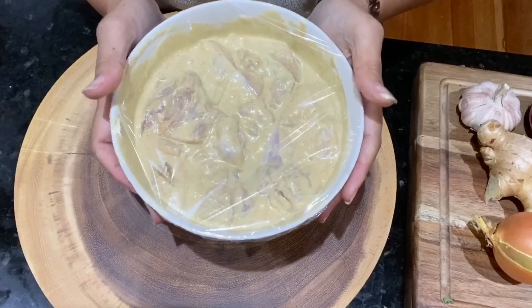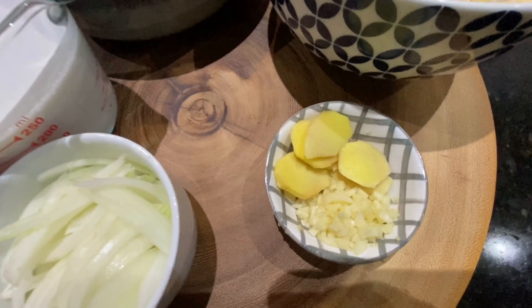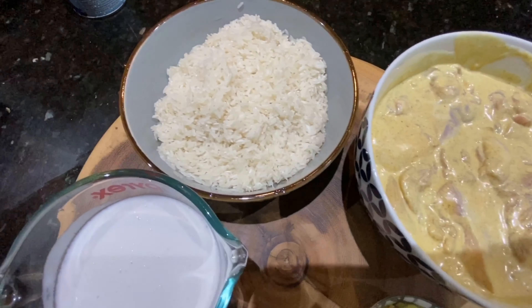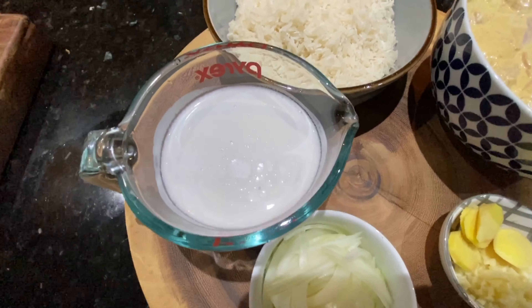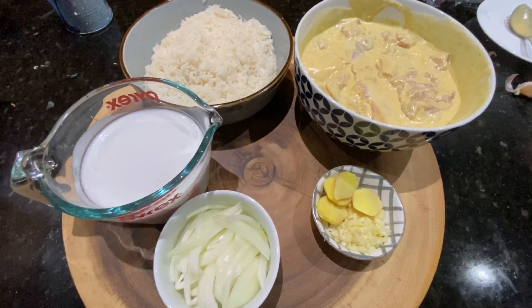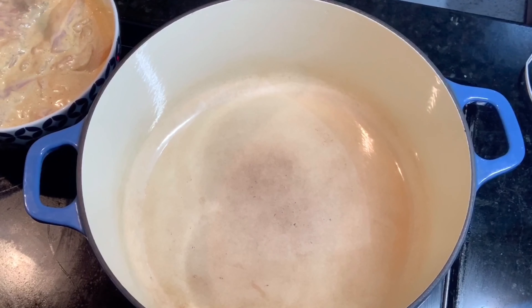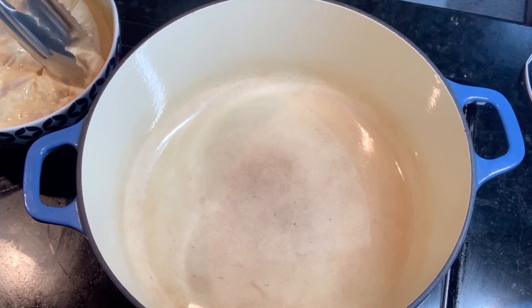In the meantime, I cut my onions, some ginger, garlic, and of course our chicken, my rice, and some coconut milk. I washed my rice already, so let's start cooking — we can sauté our chicken.